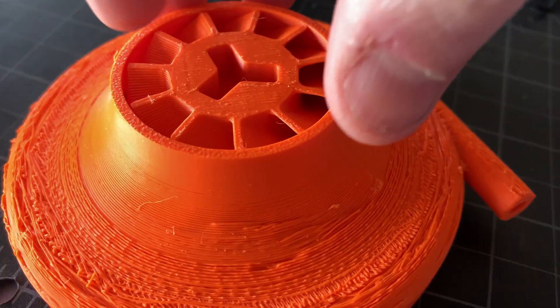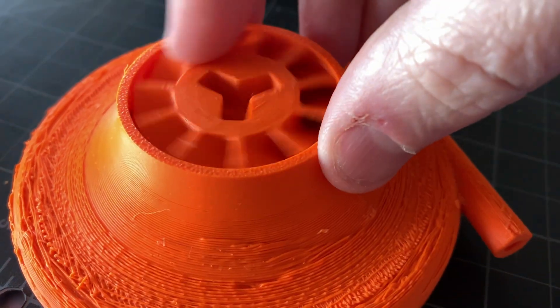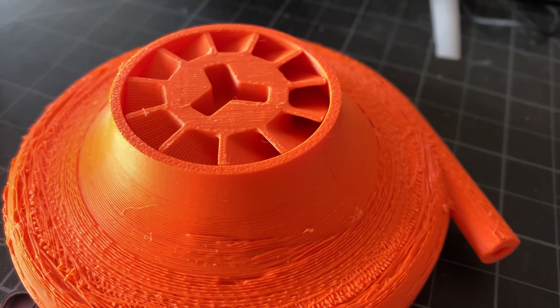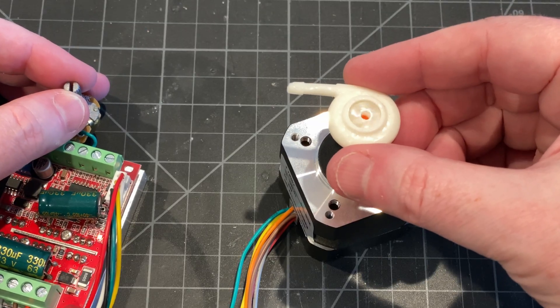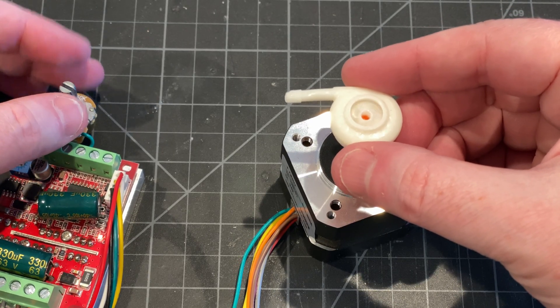I won't say I'm unhappy with this turbo impeller I designed. I'm also very impressed with the results using the 0.4mm nozzle in PETG. The fastest motor I have is 5,000 RPM, which is not really enough to develop sufficient boost on a compressor, but it does move air.